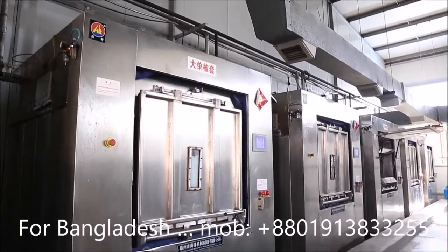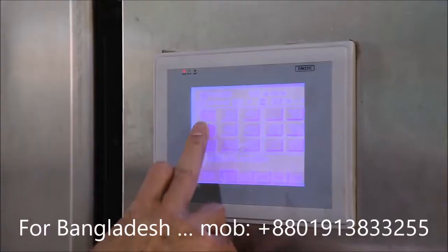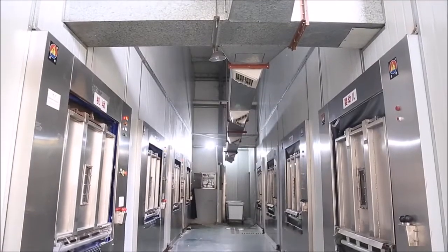This barrier washer extractor is the perfect laundry machine for hospitals, electronic factories, medicine factories, and healthcare centers.